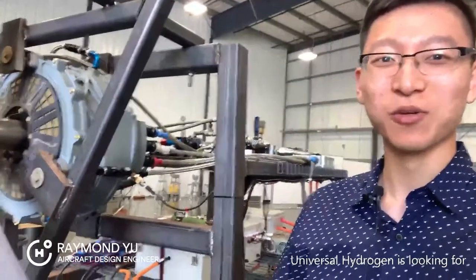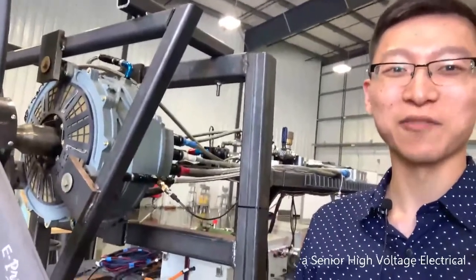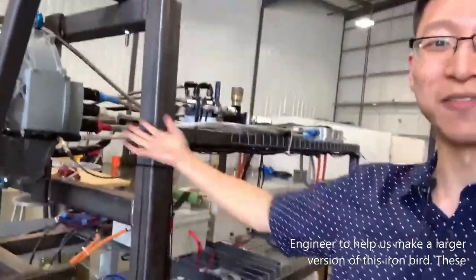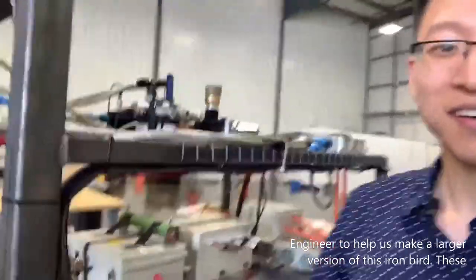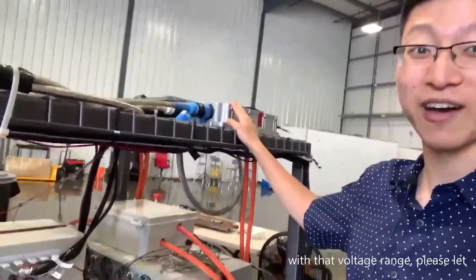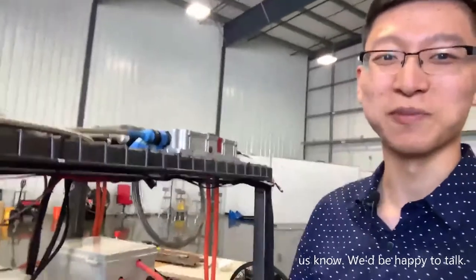Hi guys, my name is Raymond and Universal Hydrant is looking for a senior high voltage electrical engineer to help us make a larger version of this Ironbird. These magnet drives take between 5 and 800 volts DC, so if you have experience working with that voltage range, please let us know — we'd be happy to talk.